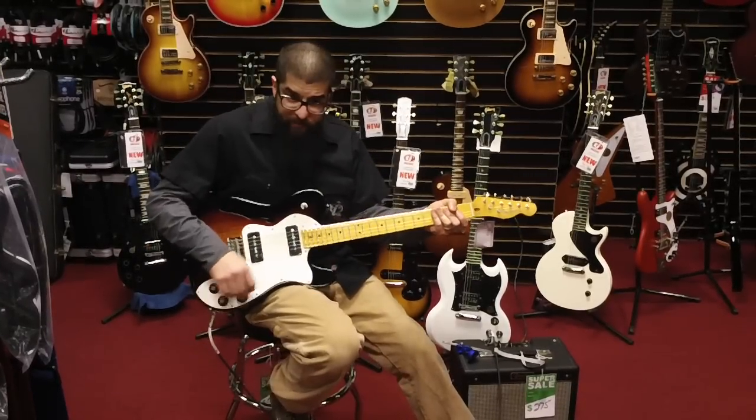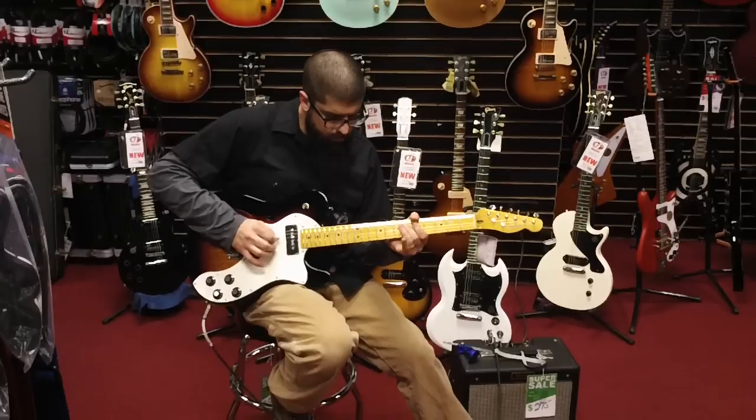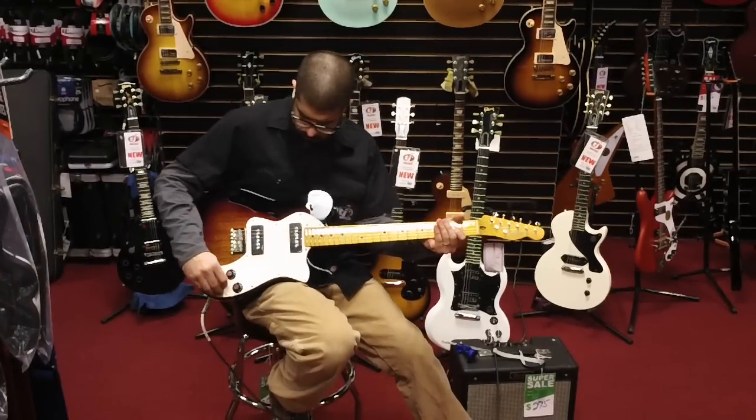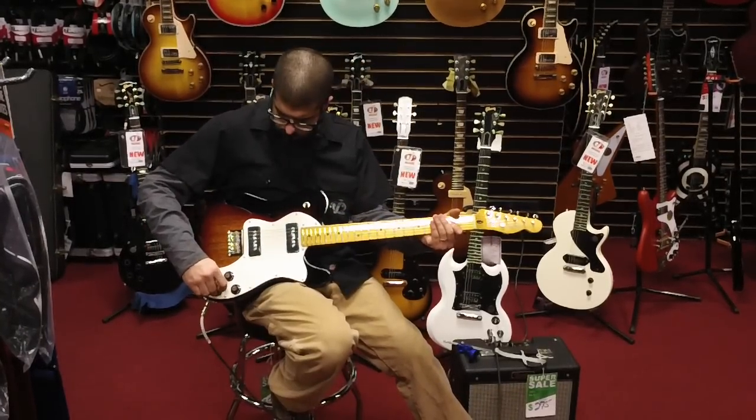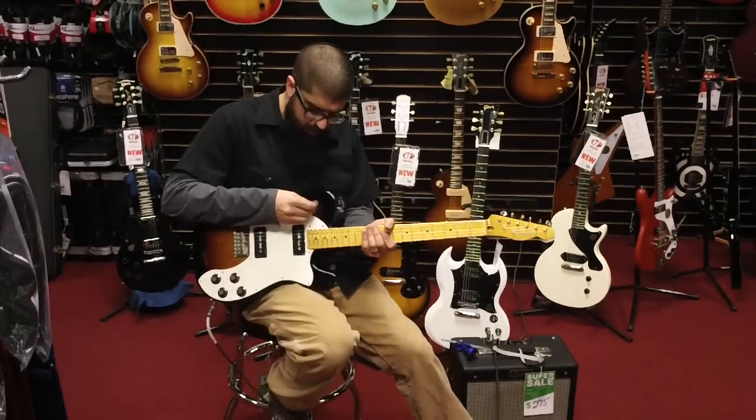Roll the tone back — big fat hollow body sounds. P90s have a great midrange cut, good for rock and roll.